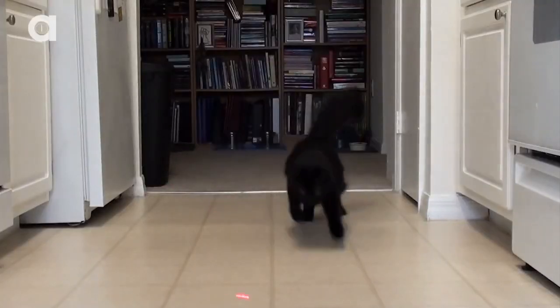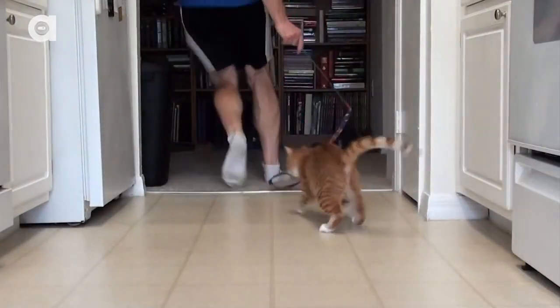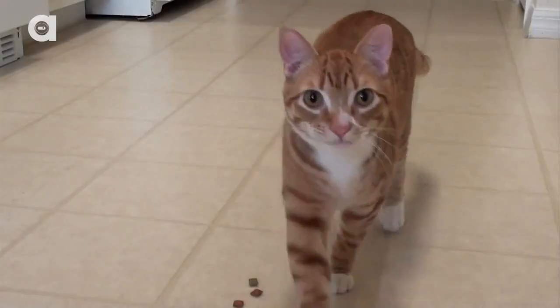I like to play with my cats before any stressful events, such as taking them to the vet. I play with them actively to get rid of some of their energy, and then give them a few cat treats, or feed them so they're as relaxed and content as possible.